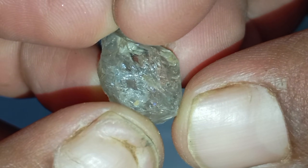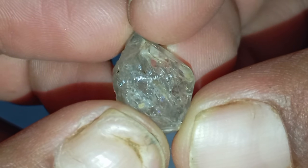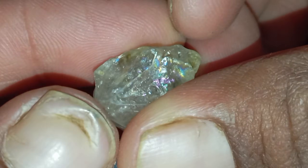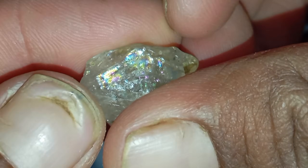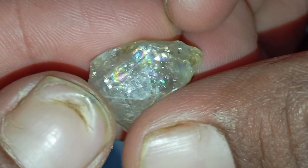Test 9: Professional confirmation. Even if your stone passes several of these home tests, it's best to take it to a certified gemologist or a local jeweller for confirmation. Professionals can analyse it with tools like a microscope, loupe, or spectrometer to confirm its authenticity and quality.